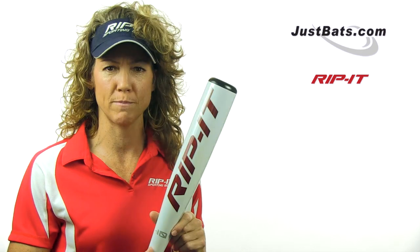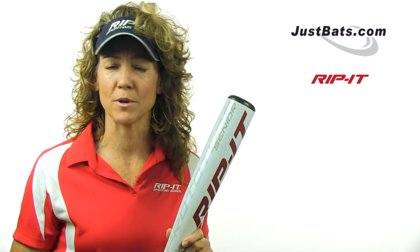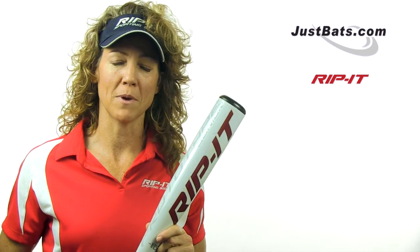The other thing I love about these Rip It products is the fact that you've got 30 days. Love it and use it. If you like it, keep it. If you don't, return it — we'll give you your money back.